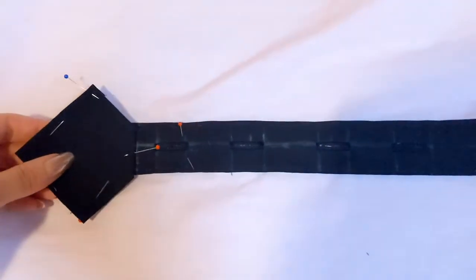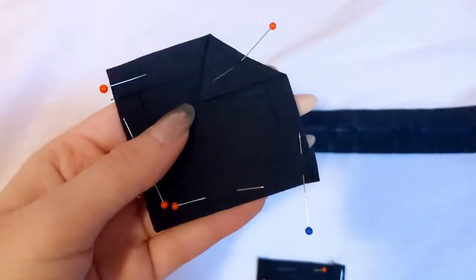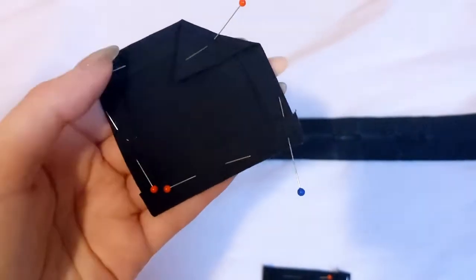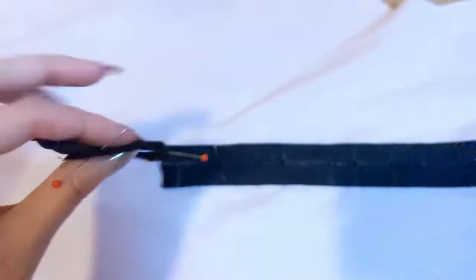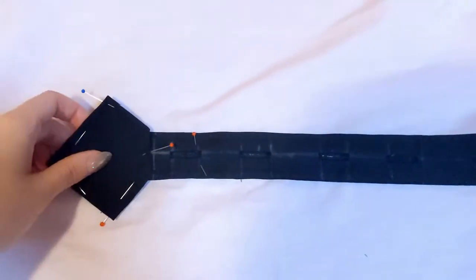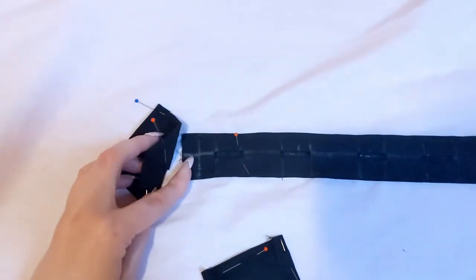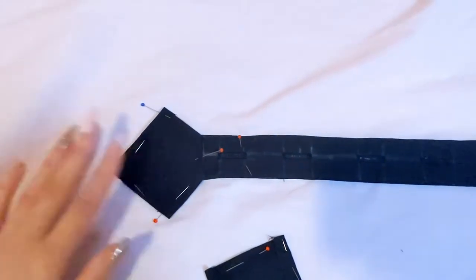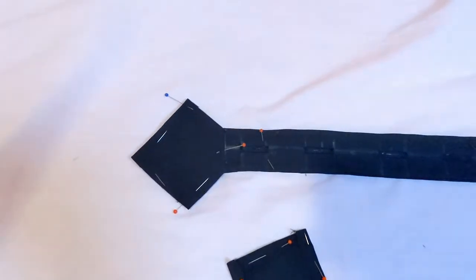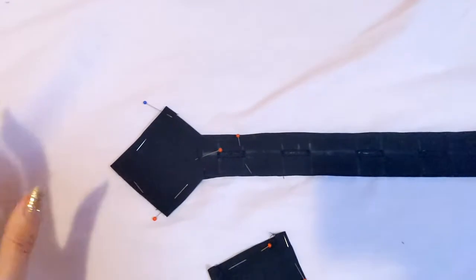I wanted to add a little detail to the bottom of the button placket, so I made these little squares, folded over the edges, and ironed them flat. I'm going to snip off the corners on the inside so there's no excess. I have a piece for the inside as well, and that will close down the bottom, seal off the raw edges, and add a nice art deco geometrical detail to it.